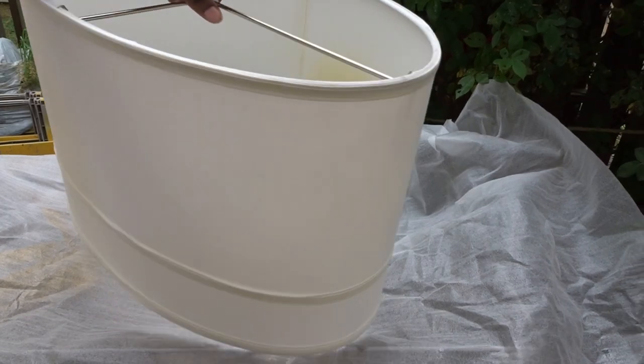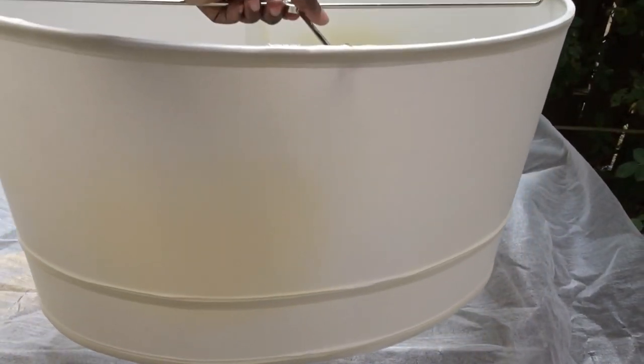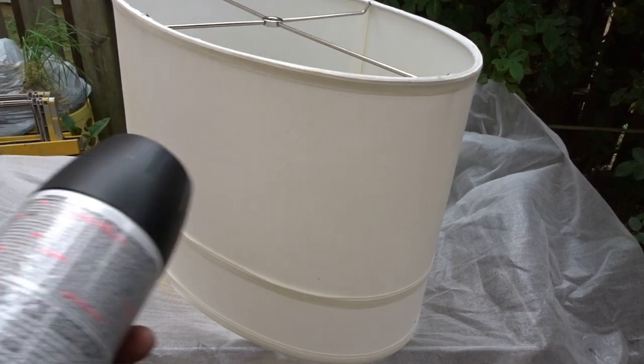Hi friends, I'm Wani and welcome to Wani's House. In today's video I'm gonna share with you how I make this boring white lampshade into something glam and beautiful. I picked up this lampshade from my local hotel liquidation center.